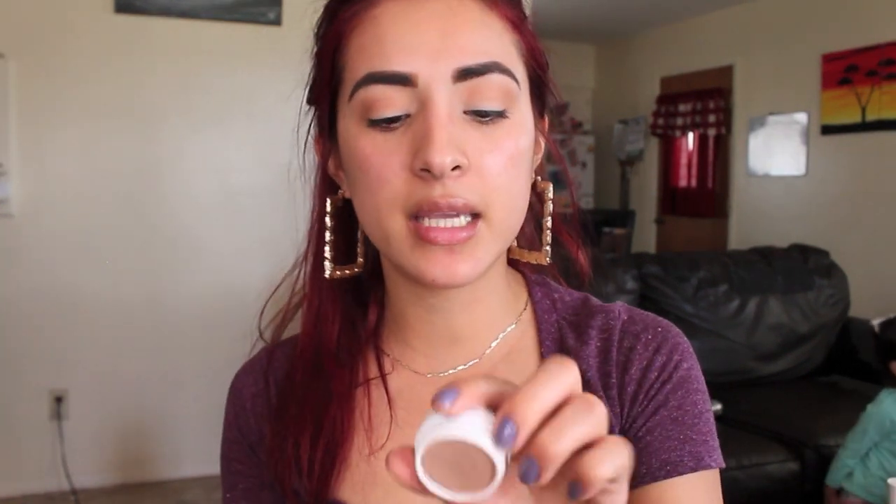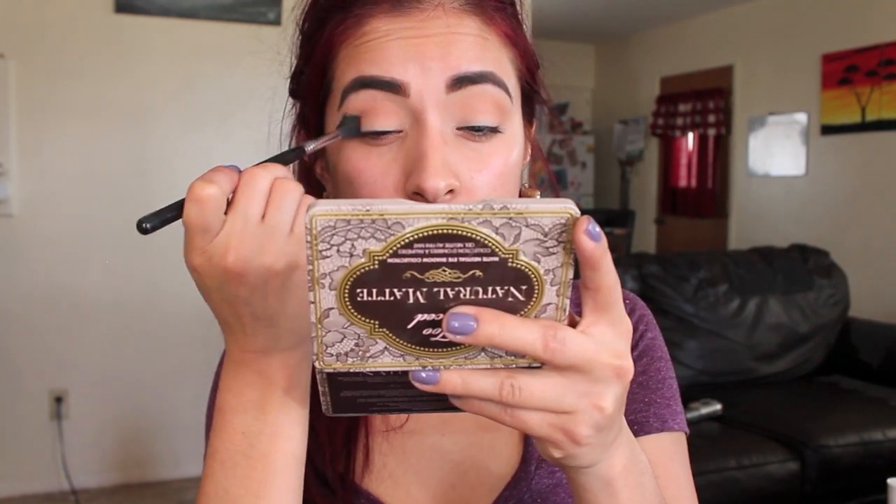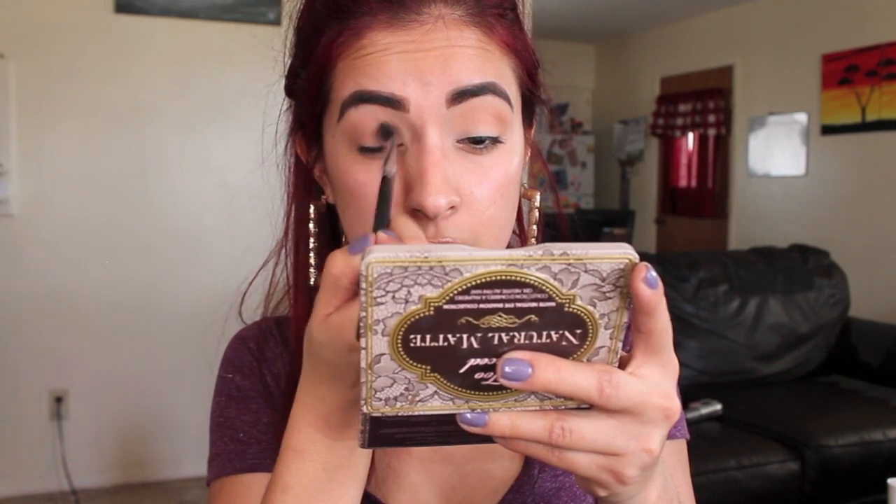The next shadow I'm going to be taking is from ColourPop. This one is in the shade Hanky Panky and it's a really pretty cool tone matte shade. I'm going to be placing this in the crease as well.